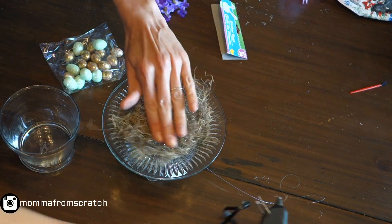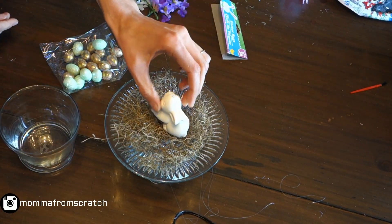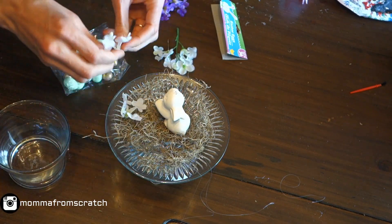Then go ahead and take your moss, figure out how much you want, and glue it down so it won't move. Then take your little bunny and do the same thing — glue him down. It helps him stay because the moss is a little bumpy.